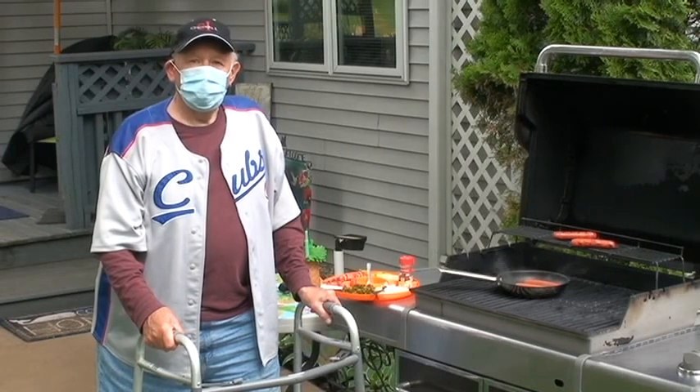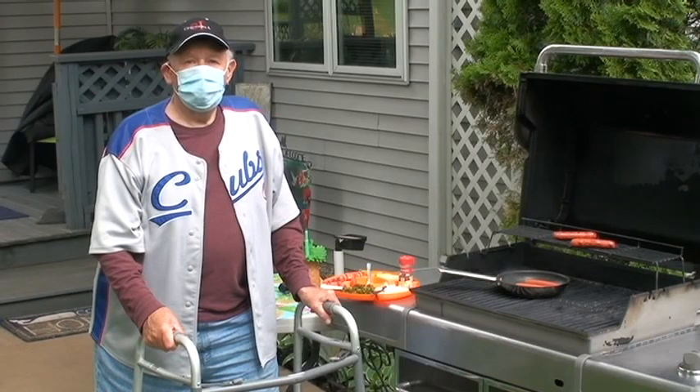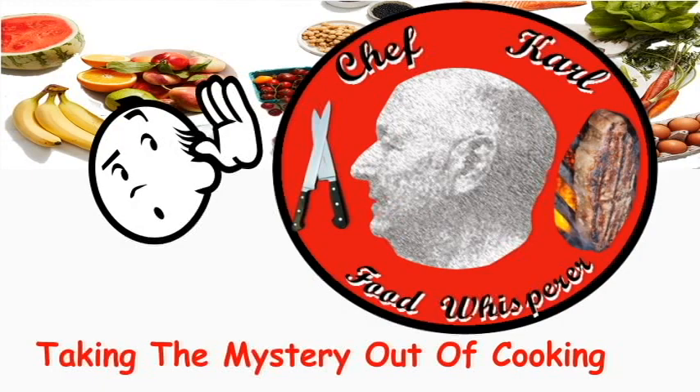Hi, welcome to my home. I'm Chef Carl Food Whisperer, and today we're doing the Classic Chicago Hot Dog. Chef Carl, Food Whisperer, taking the mystery out of cooking.